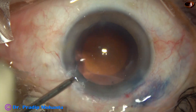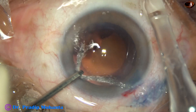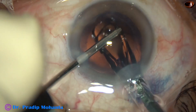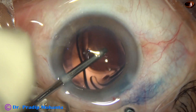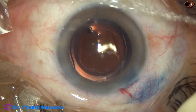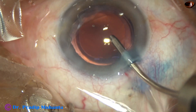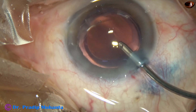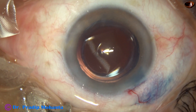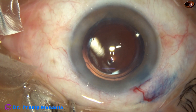I am enlarging the main incision a little bit, so the size of the main wound is about 3 millimeters now. Here goes the intraocular lens. The lens is nicely in the bag. The optic is overlapped all around by the anterior capsular rim, and it looks nice.